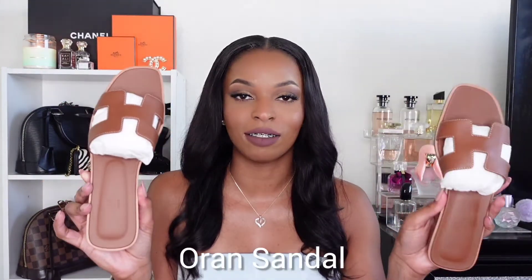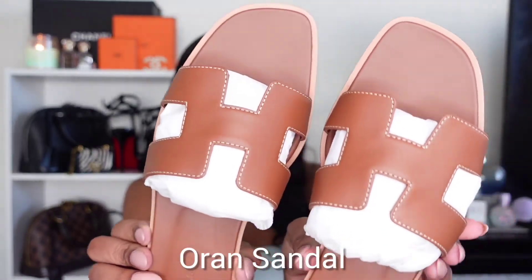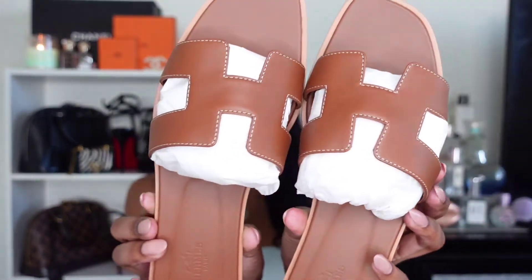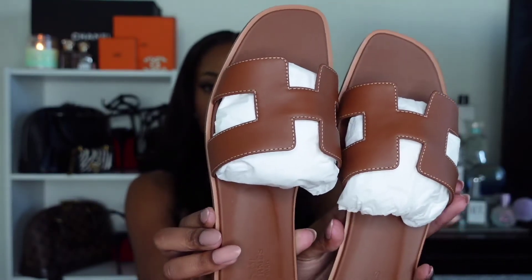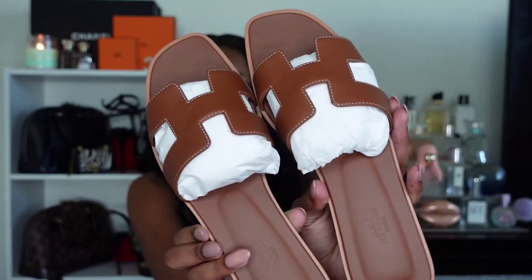First, we're going to talk about the iconic H cutout Hermes sandal. I got mine in the color gold — AKA tan, but Hermes calls their tan gold. These are made in Italy and they are calfskin leather. I have mine in a size 41, which is a US size 10. I have accepted the fact that I have big feet.